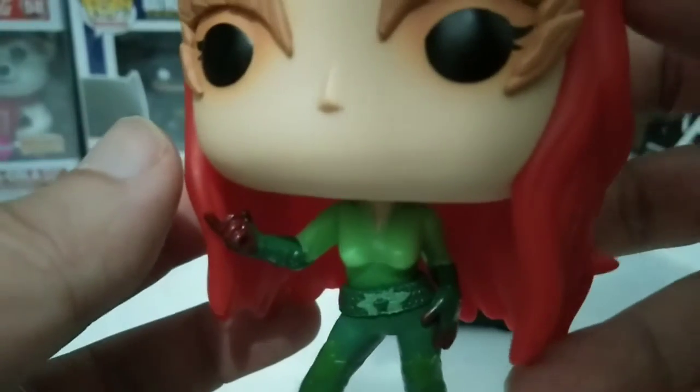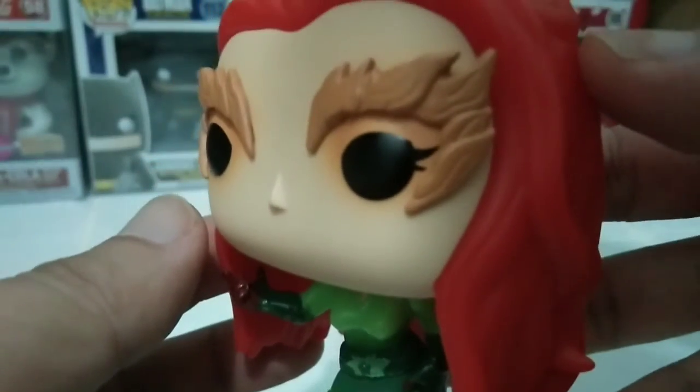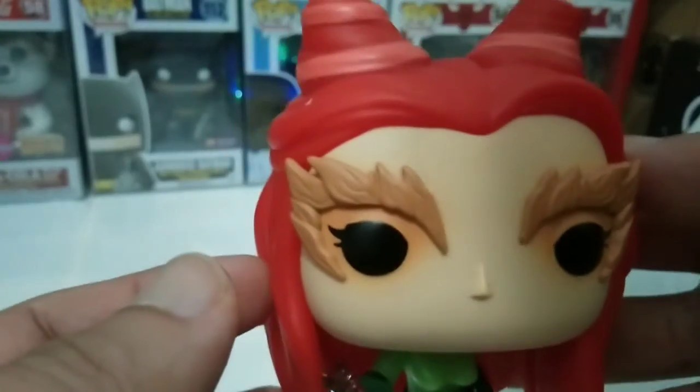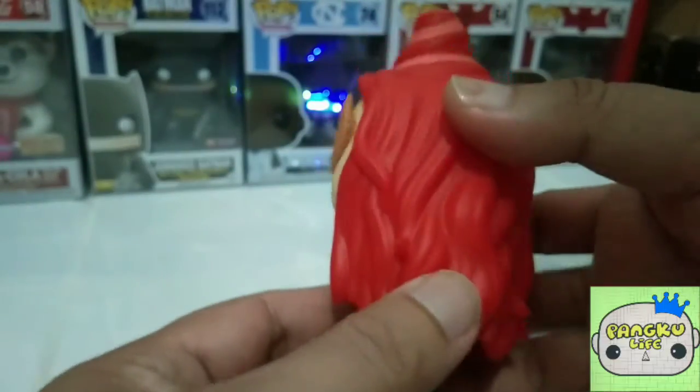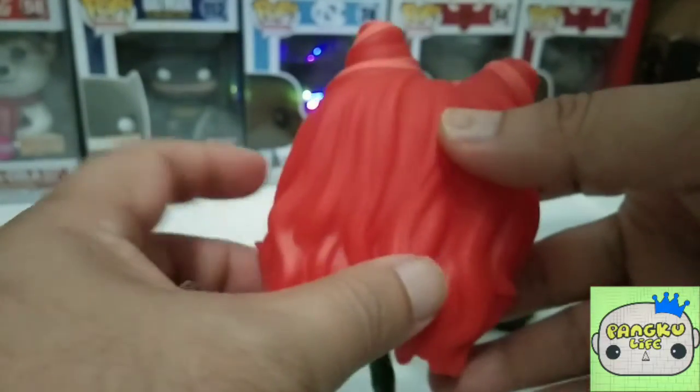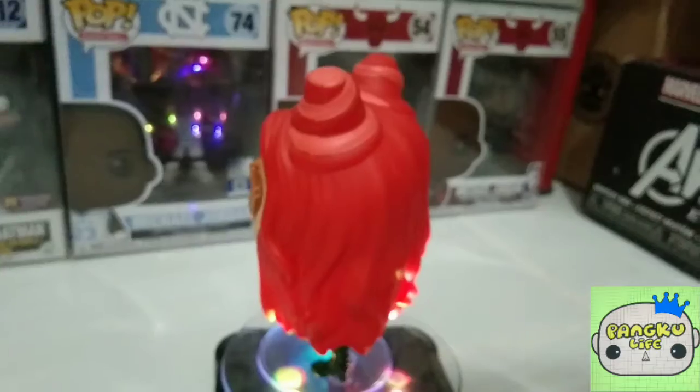It would be nice if they had a plant dangling over the body, with vines and flowers, but Funko kind of kept this a simpler pop. I guess it's nice even with the small base, similar to how they did it on some other Funko pops.